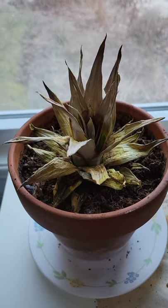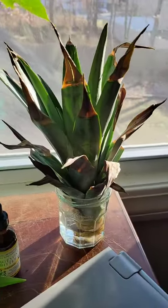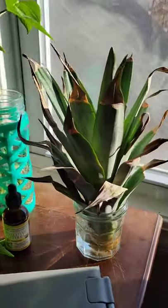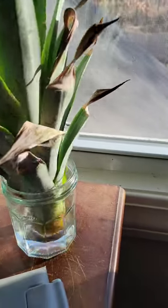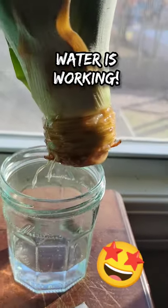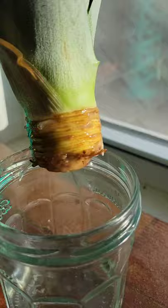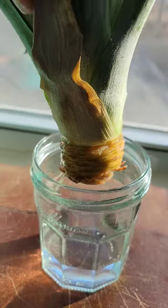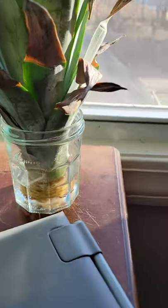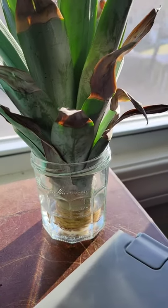But check out what's happening upstairs. This is the one that's actually working out. The ends of the leaves are kind of dried out looking, but I'm changing the water every night, and we have roots. I'm so excited — just a couple, but at least it's not dying. My preferred way of starting a pineapple plant is in water.